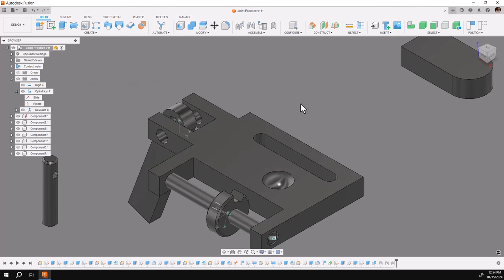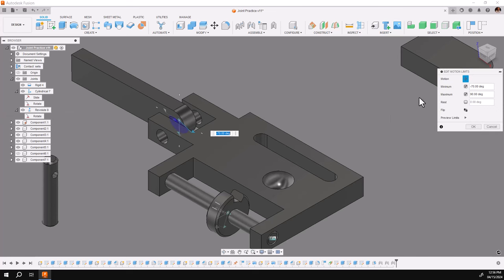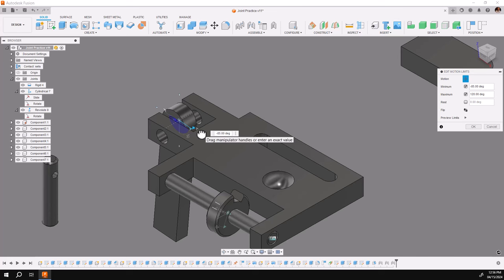Very quick and easy using the graphical input. Of course, at any time you can modify them by going to the joint, then right-click on either the actual motion with edit limits, or in this case the top level with edit motion limits. I'm going to change this one using my graphical input — I'm going to change it up to 120 to 50.